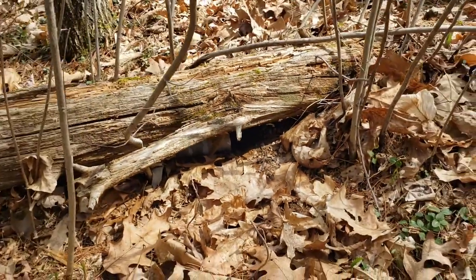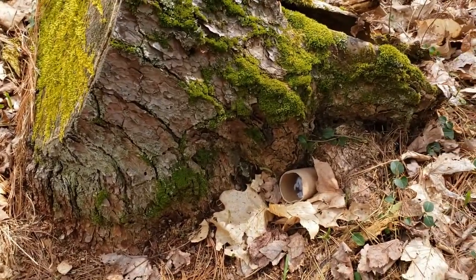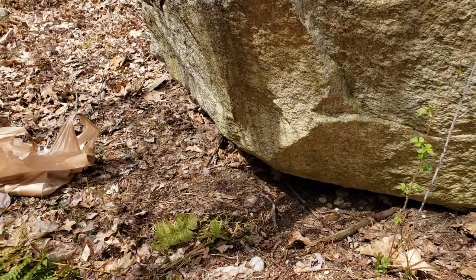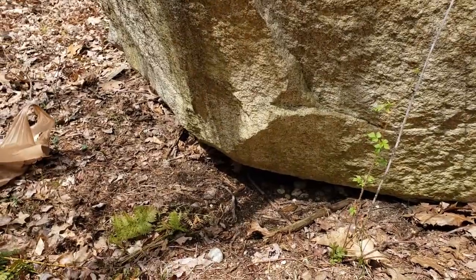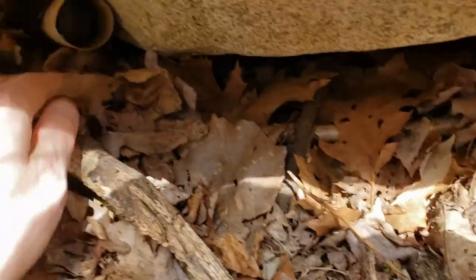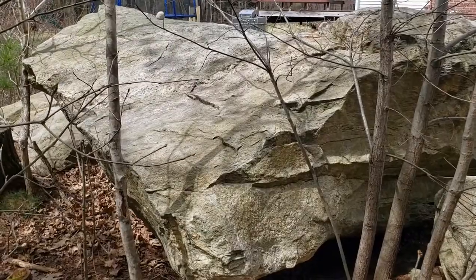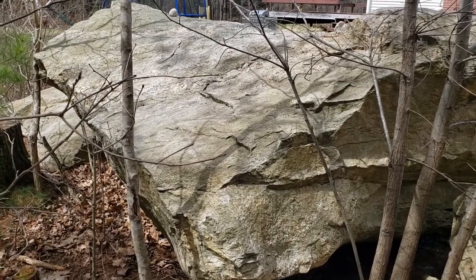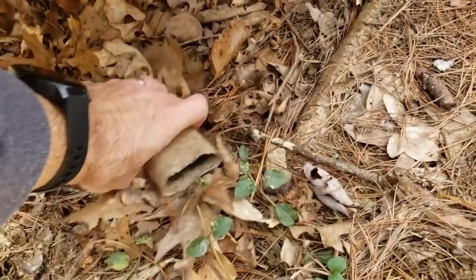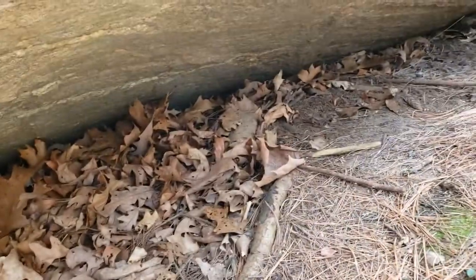I just popped one underneath this log here, then on to the next spot — a little stump where one of the roots created a little hole, so that's another good spot. Over here by this flat rock that the kids like to play on, I'm gonna pop one right underneath it. Over by another big rock the kids play on, I'm about to put a tick tube underneath — and look, there's no lint left from last year or the year before. Someone's been using it, so that's a good spot; we'll pop another one in here.